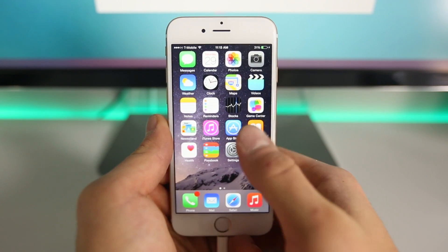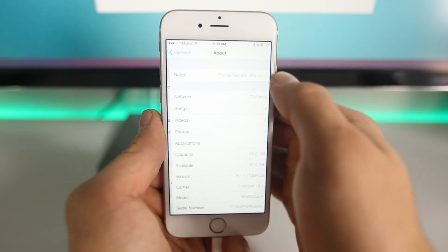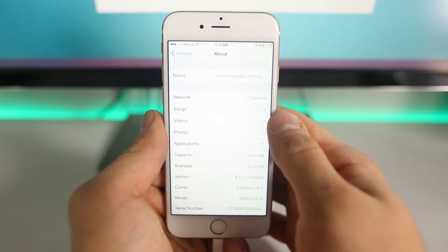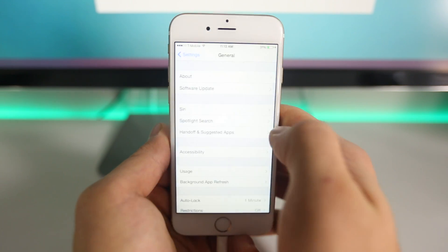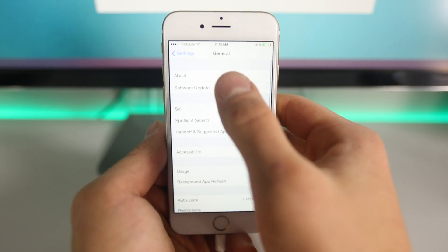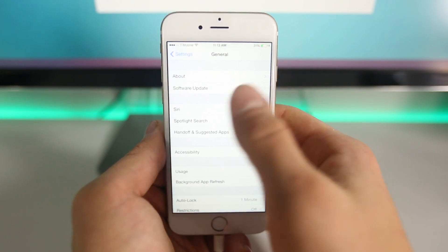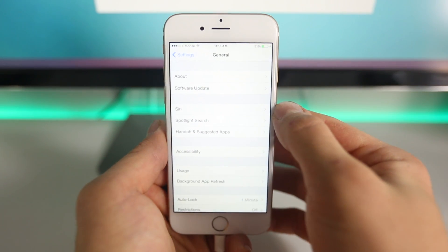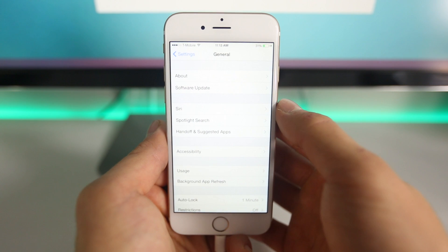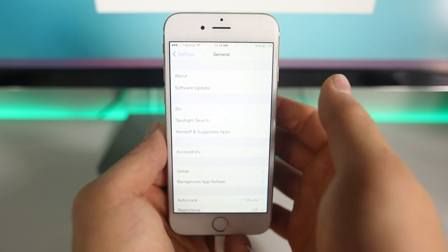I want you guys to do a couple things. First off, go into Settings, go into General, go into About, and if you guys are not on 8.1.1, I want you guys to update, and do that via iTunes. Do not update from the device — this is going to mess with the jailbreak. Go into iTunes and update to 8.1.1 from iTunes. If you guys already updated to 8.1.1 from the device, there's a chance it'll work and a chance it won't. Some of you guys might need to restore via iTunes if it doesn't work. Otherwise, you should be good.